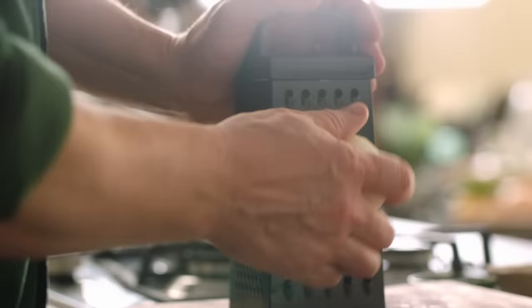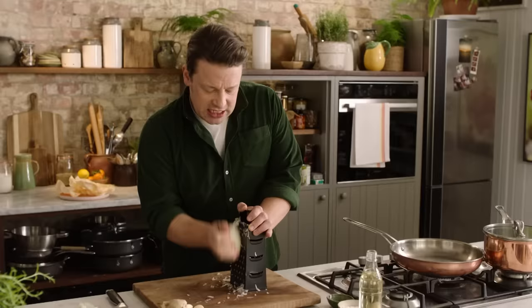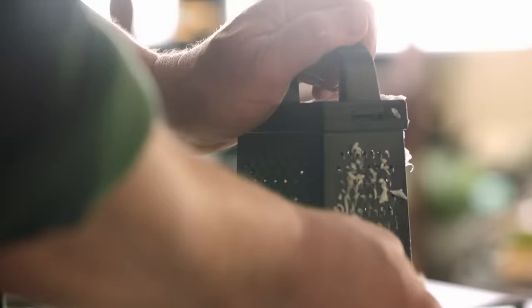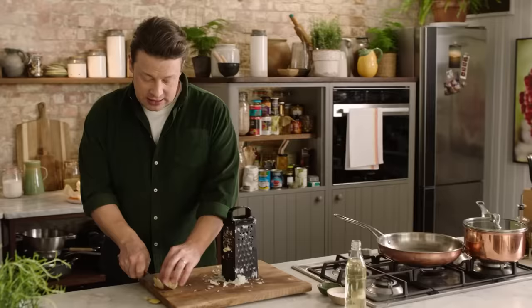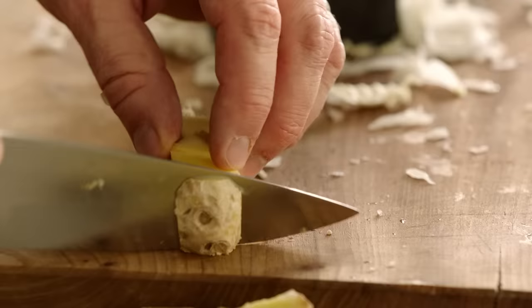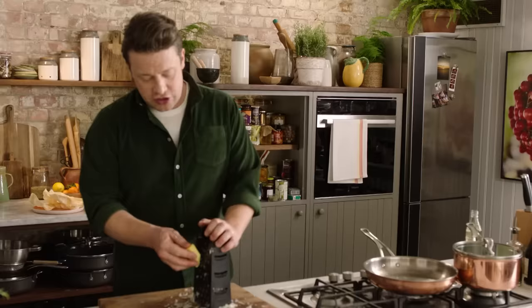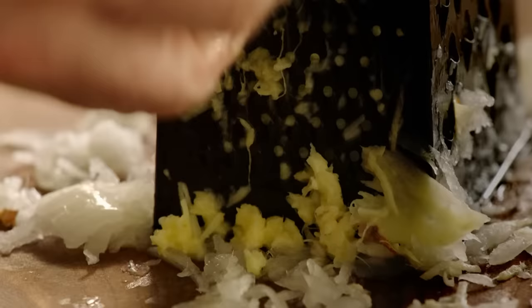Let's start with the onions first. With a coarse grater, you don't even have to use a food processor or knife skills — just grate this up. By grating it, you start the process of releasing the sweetness from the onion. With the garlic, turn it to the finer side and grate that in. Then ginger — take the skin off like that. Save the skin: if you dry it you can make fantastic herbal tea. A bit of lemon zest and a bit of mint — it's delicious. Then just grate the ginger in.